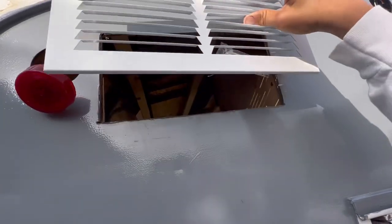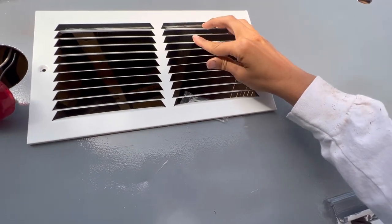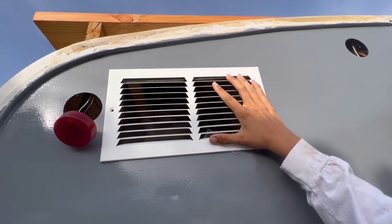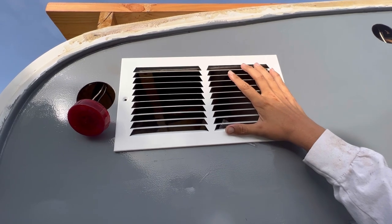That is the hole that I've cut, and this is the vent that is going to go right here for the exhaust for the window unit.